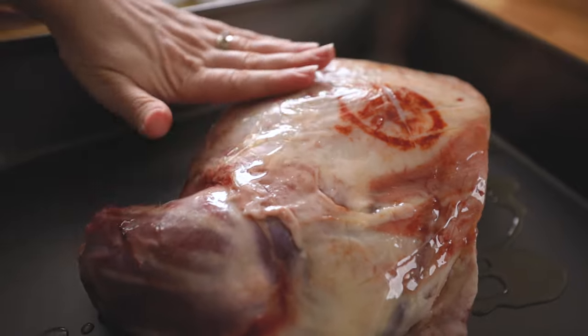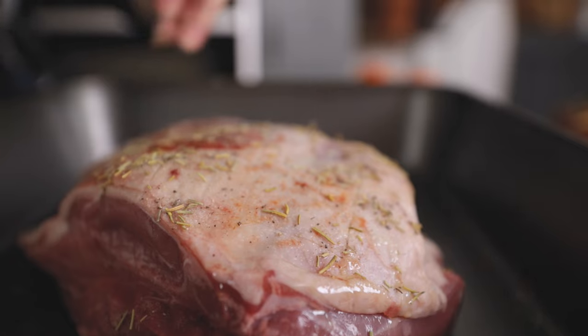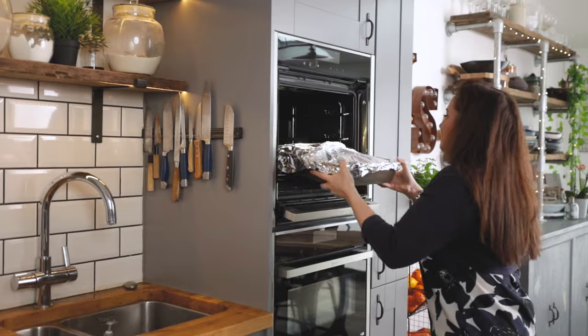We're going to rub on about a tablespoon of olive oil, then sprinkle with salt, pepper and dried rosemary. Cover with foil and then place in the oven for three hours.